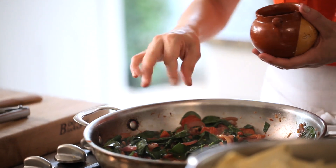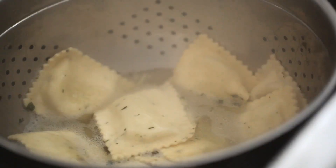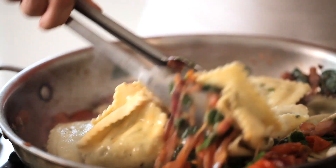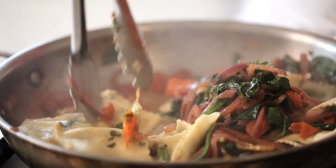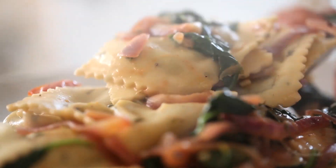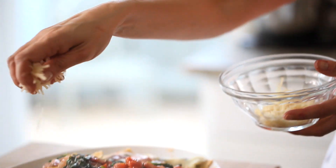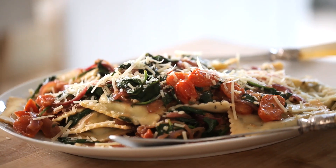The final step is to season with salt and pepper, and then add a nice drizzling of olive oil to keep that sauce coming together. You're gonna drain your ravioli, place them into the sauté pan, and cover them with all those beautiful vegetables. Then transfer the whole mixture onto a large platter. And if you really wanted to, garnish with a little bit of Parmesan cheese.